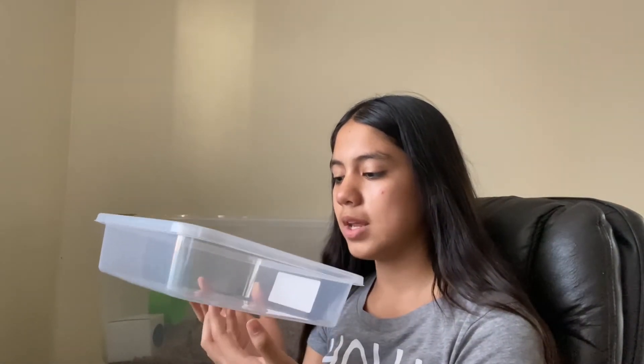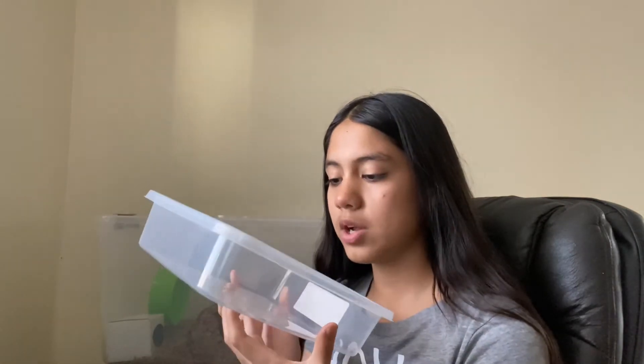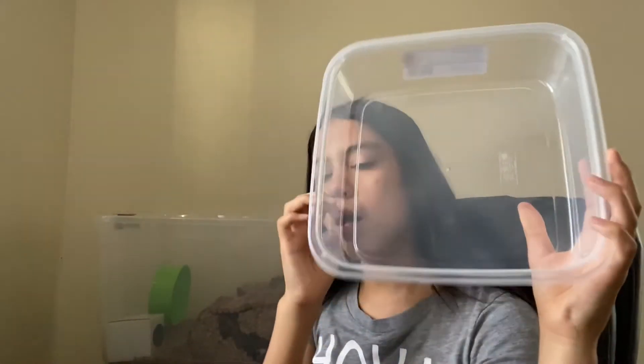Here I have this big container that you could use as a sandbath, or to put eco-earth or any other type of bedding besides your regular paper-based bedding or aspen. I got this big container to upgrade Beanie's sandbath because he doesn't have a really big one. It's really big — I think it's actually bigger than Peanut's. I should have gotten her one too.